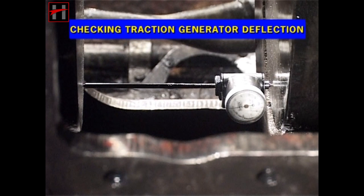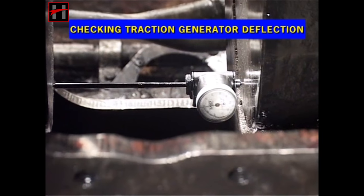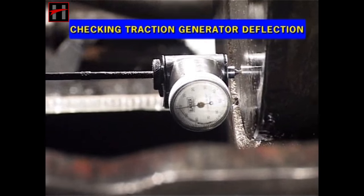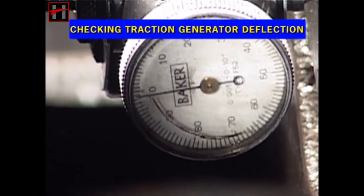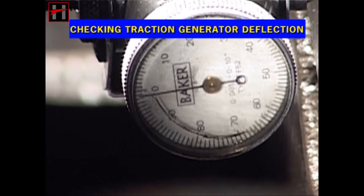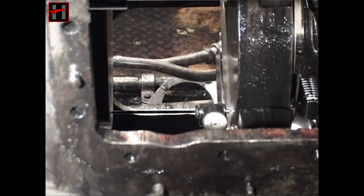After having checked the crankshaft thrust, now start the checking of traction generator deflection. In order to measure the traction generator deflection, fit the deflection gauge on the mark over the crankshaft web on crankshaft counterweight number 8 and set the zero reading.